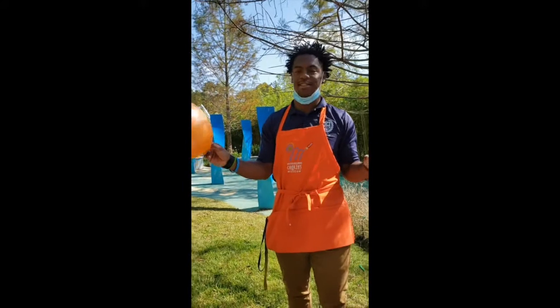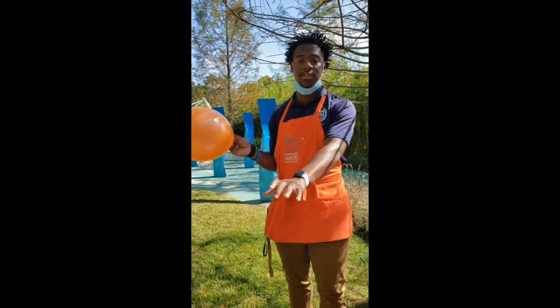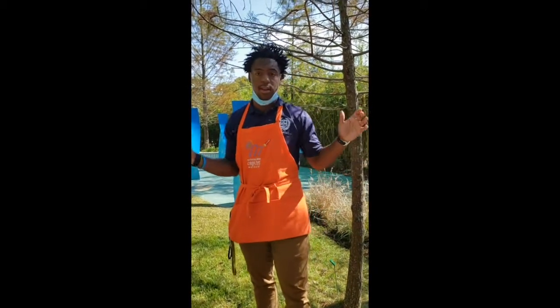As you can see, the ghost is going to look like it's dancing. The static and the negative electrons from the balloon transfer to the positive electrons from the paper to create this dance. I hope you guys enjoy this — let's get spooky!